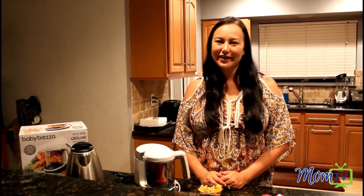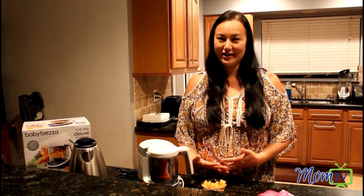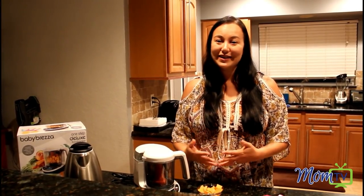I'm Natalie with MomTV and I'm here today to talk to you about the Baby Bretza One-Step Food Maker. I have a six month old baby and he is starting to eat solid foods now, so I think it's fantastic to be able to take vegetables from the grocery store or even out of your own garden and basically whip up some baby food right at your own home.